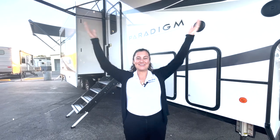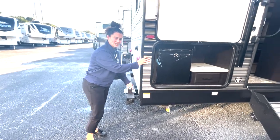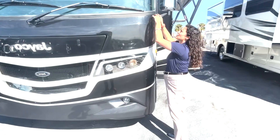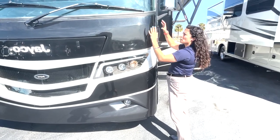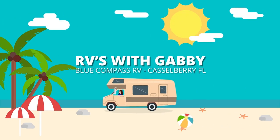Hey everybody, I'm Gabby and this is RVs with Gabby. If you are into camping and traveling, if you love RV life too, RVs with Gabby is the right channel for you.